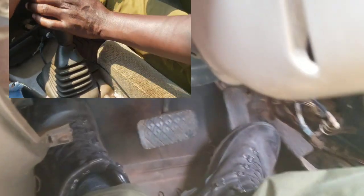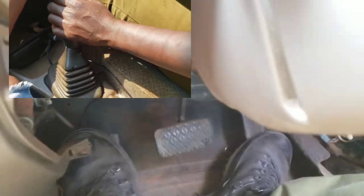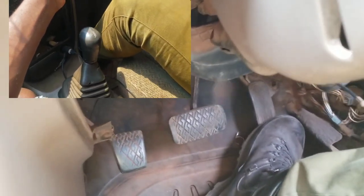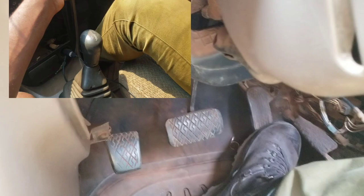Then you have to place now your gear 3 like this. As well, you remove the leg on the pedal, on the clutch pedal. You continue like this.